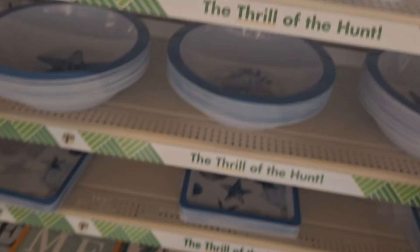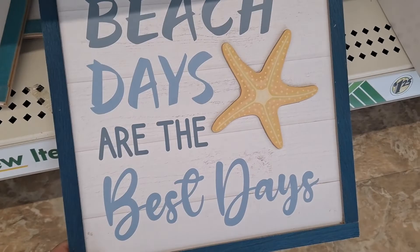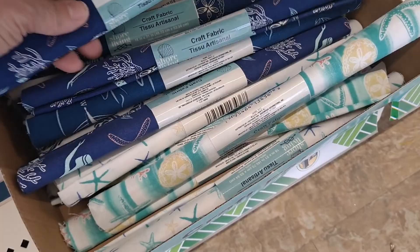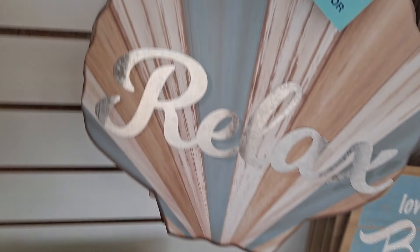They have serving trays. Find me by the sea. Beach days are the best days. And then here's their fabric squares — the nautical, the rope. Beach vibes only. Welcome. Relax. Love you to the beach and back. Two less fish in the sea. The anchors — look at this.